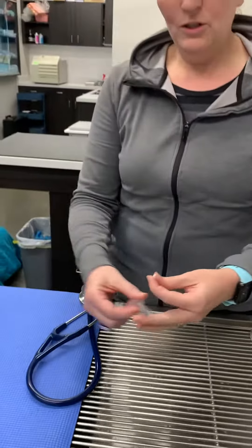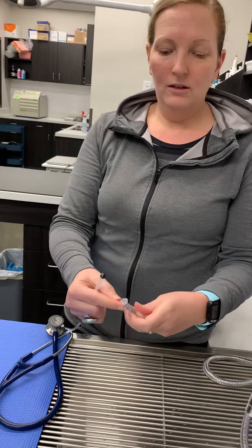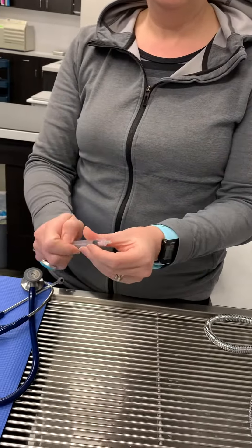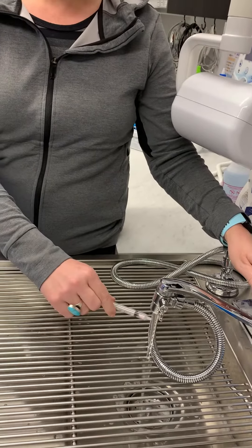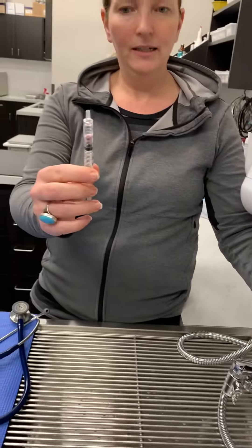What we do is we just remove the plunger from the syringe like this. We toss the quartered tablet down into the empty syringe, go ahead and replace the plunger like that, then turn on the faucet and pull just a little bit of warm water in with the tablet like this.